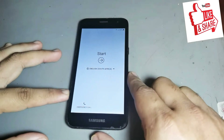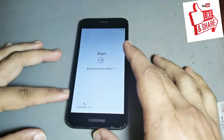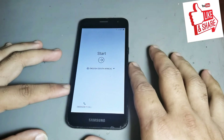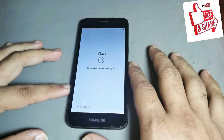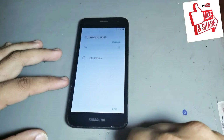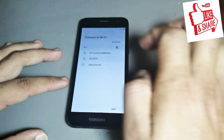Hello friend, today I want to show you how to remove FRP on Samsung J2 Core. Please subscribe to my channel and hit the bell icon to never miss any video.